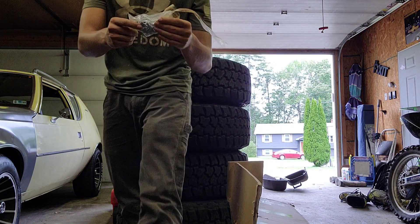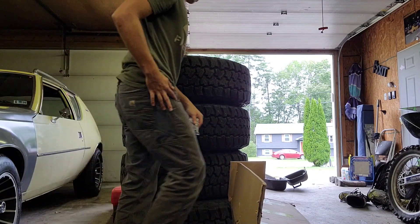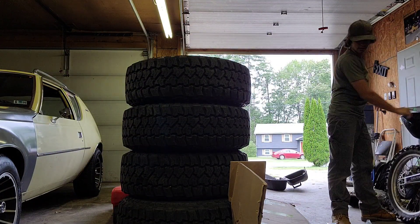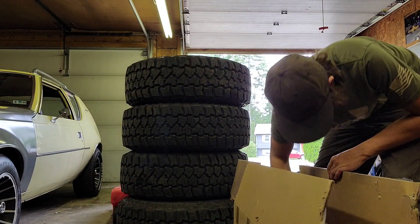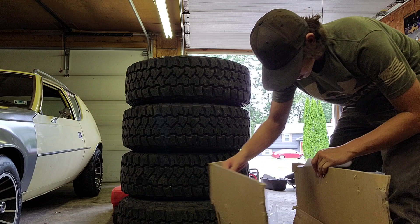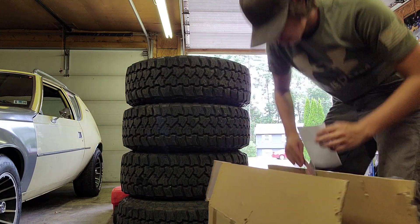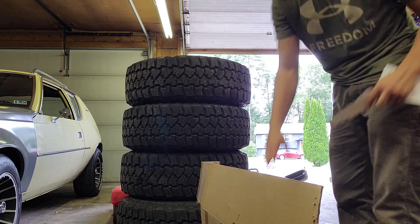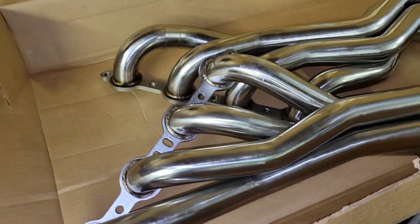These are the bolts — I had none, so these were just like 5 bucks extra. We got another paper and a sticker. Always get the stickers. Those are nice. I'm actually going to take them over and put them on the motor because I want to.